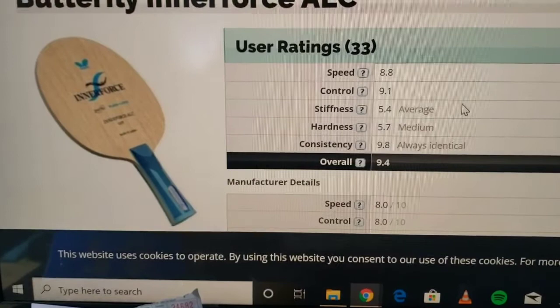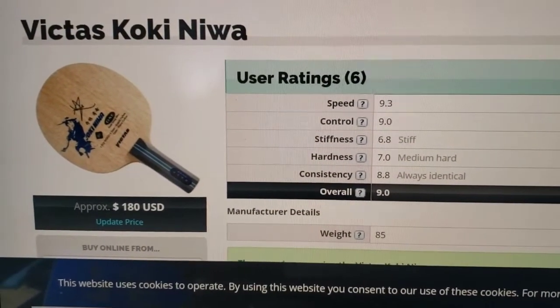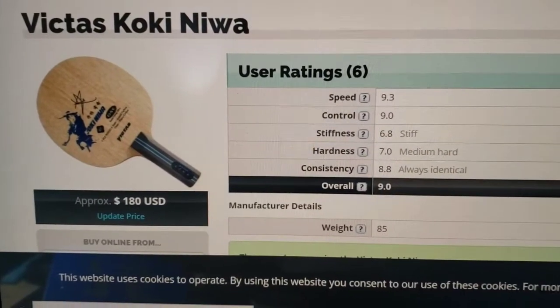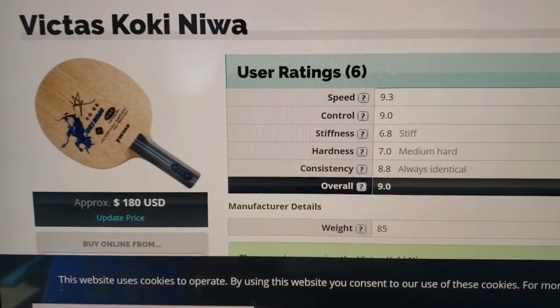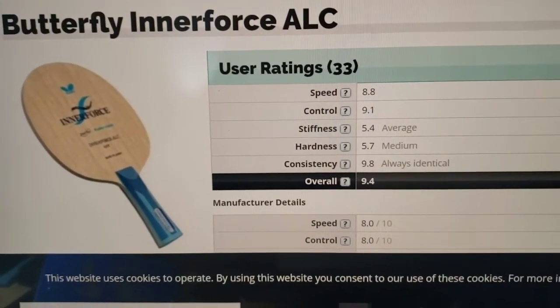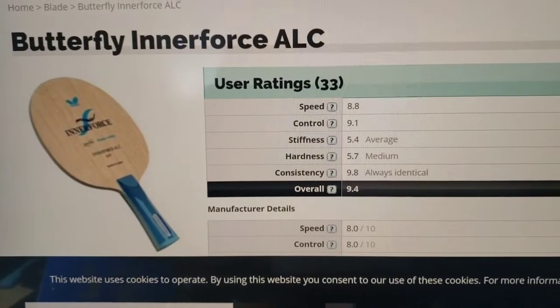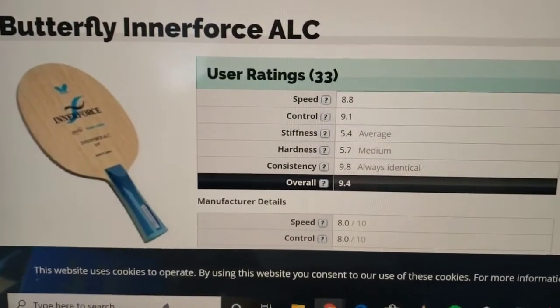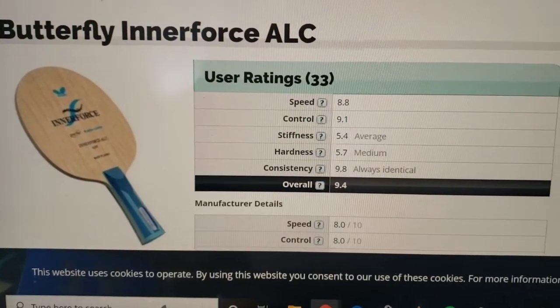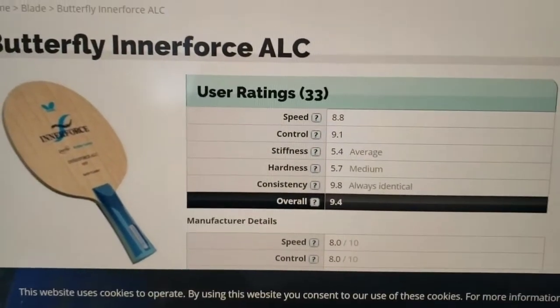Overall, it's a great racket of course, but this is a lot faster. Maybe for that quick Japanese style which I try to play, like Koki, it's working really well. But I think if you have that power — like I could picture someone like Ovtcharov, maybe, or Harimoto, he's a small guy but he seems to have a lot of physical strength — this could work really well. So let's get on out there and see how the two compare.